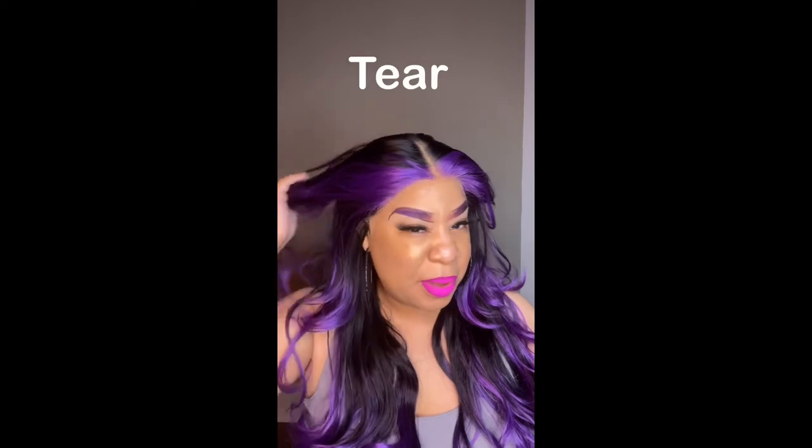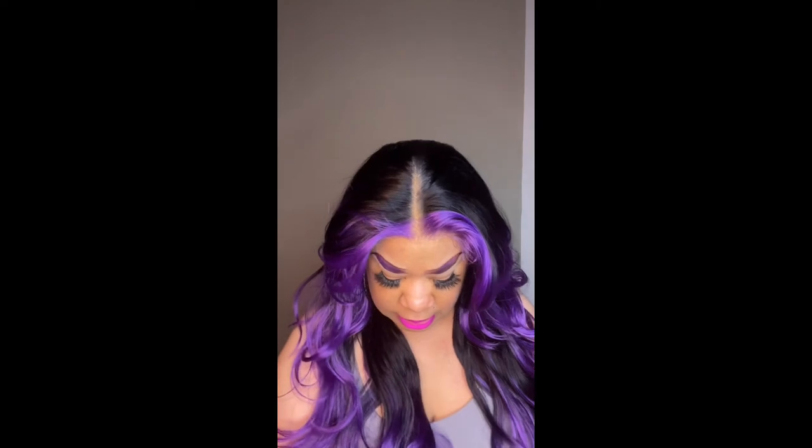I didn't plug it or glue it or anything like that — I just left it as is, because after that tear I was done. I still need to take more pictures because I don't think I took enough, but I wanted to get this review out for y'all so you can decide whether you want to purchase it.